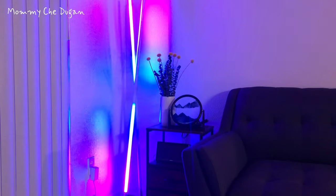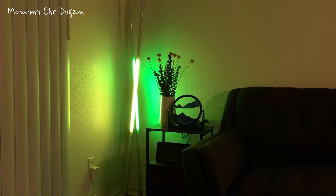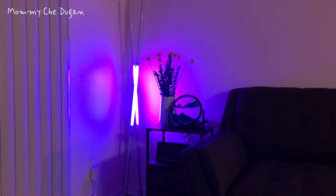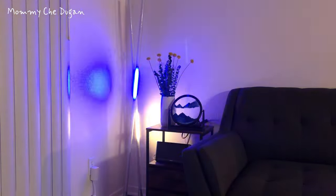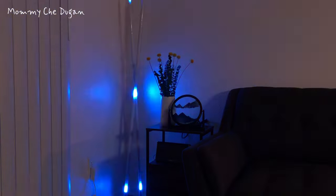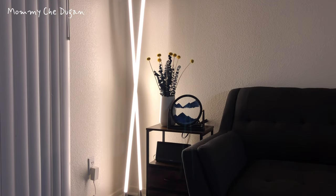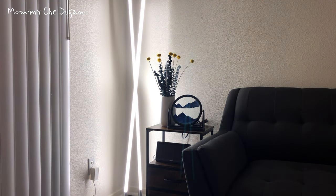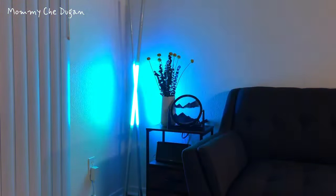This modern smart lamp has a built-in microphone equipped with 8 music sync modes that brings rhythmic light effects. This high-quality LED lamp is combined with 2,700 to 6,500K cold and warm light, and 5 to 100% dimmable design. Let the standing lamp create a comfortable visual environment for you.